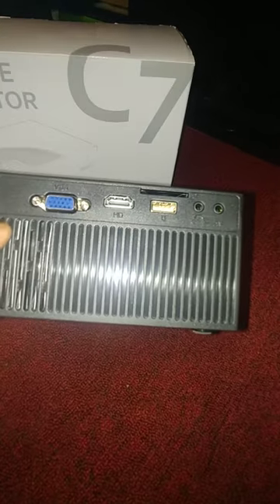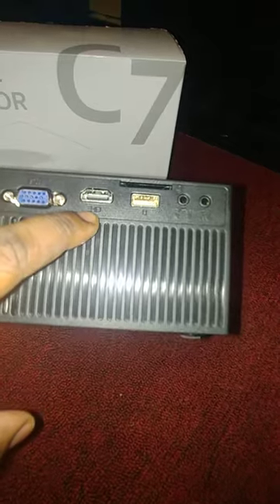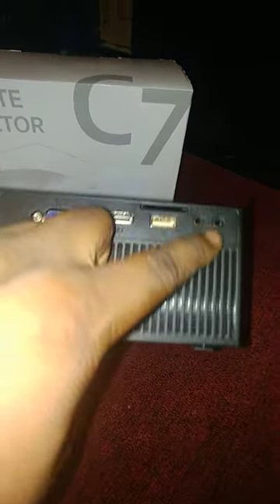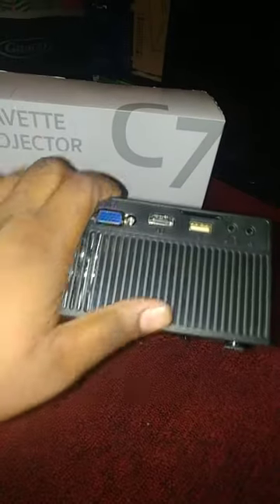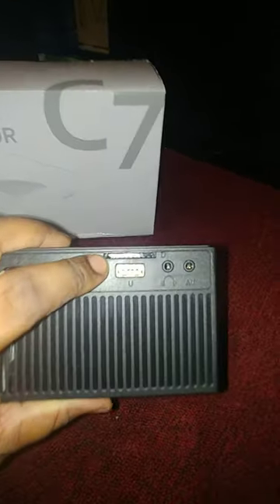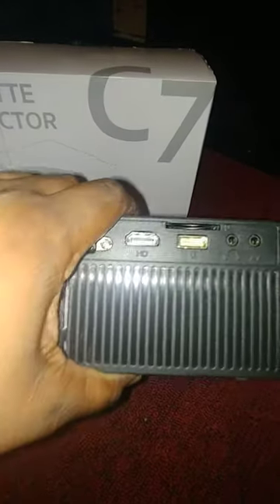When you turn it to the right side, which is here, you will see there's a built-in fan, VGA input, HDMI input, USB, AV, and even a headphone jack. You can also use a card slot — if you have any cards saved with movies or anything like that, it's really good.